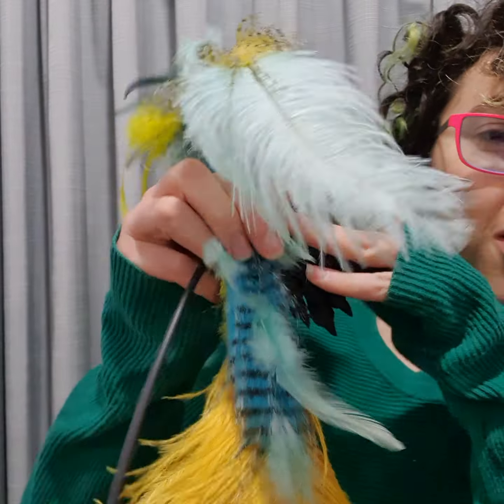Thanks so much for your order. This is a how-to-use-your-puppet video showing what's in the box from Box Dragon Puppets. I won't be able to send this off until Tuesday because it's the King's birthday on Monday and it's already the weekend, but I will send it off as soon as possible.